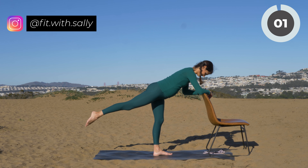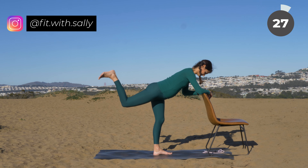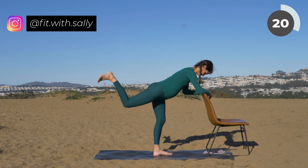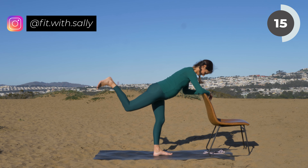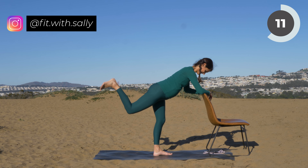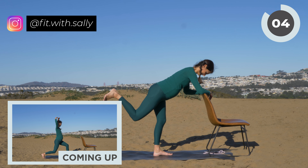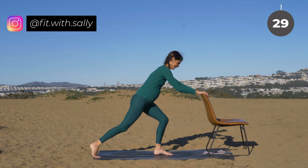On your next bend, keep your leg bent. Flex your foot and then do little pulses here — pulse, pulse, pulse, flex your foot. Remember that your head is an extension of your spine. I know your legs and glutes are burning, but you're almost there. Then we're going into our lunge position — you can release your leg and lower.